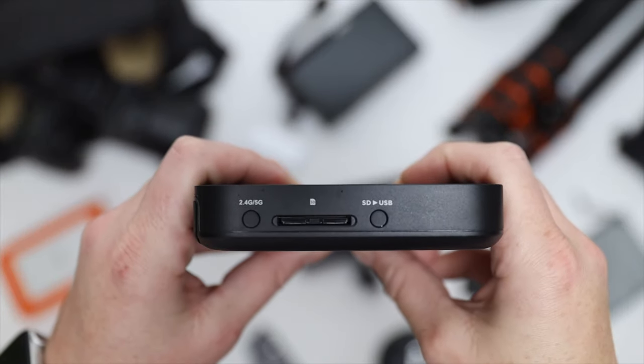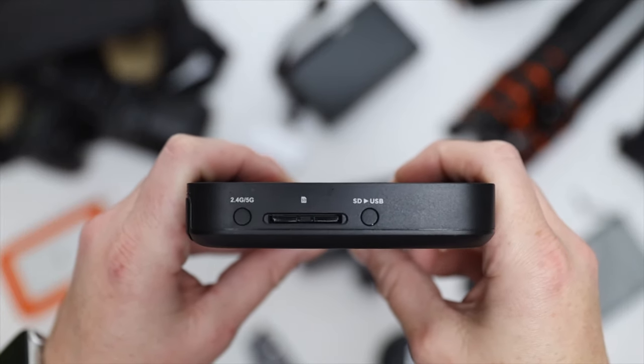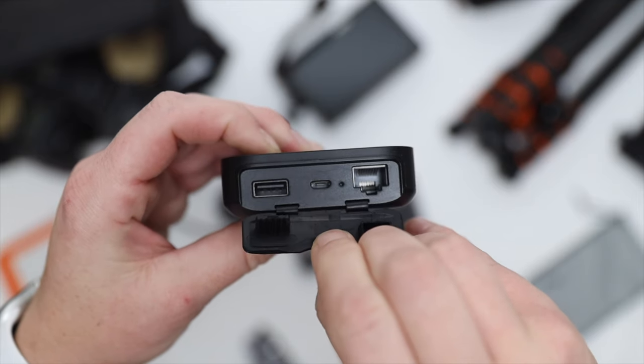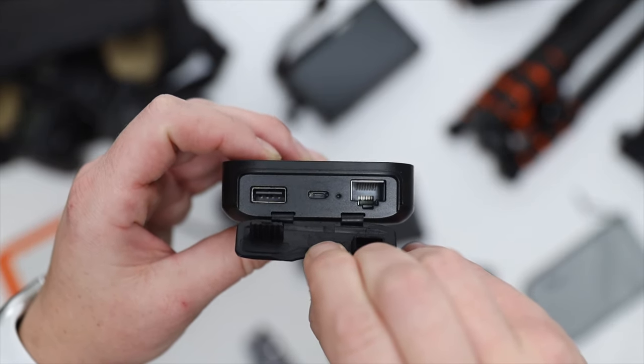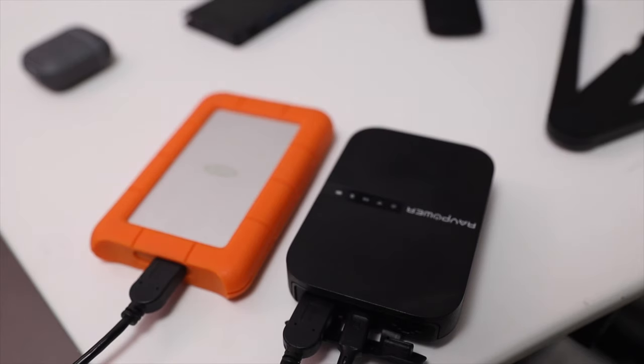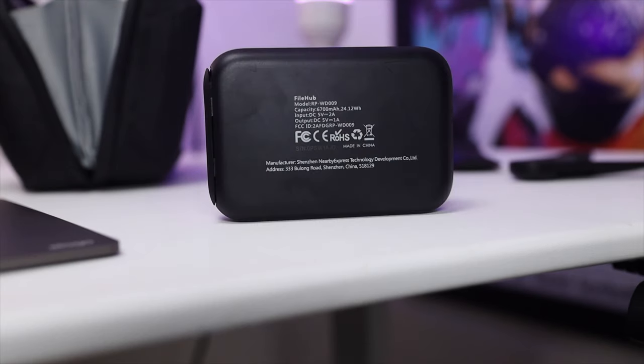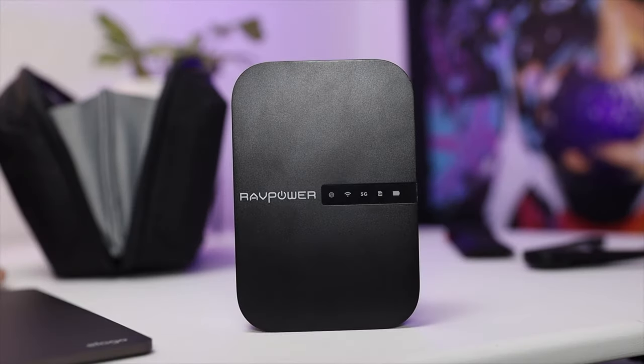The next item is the RavPower File Hub. For photographers, you put your SD card in, press SD to USB, and it automatically transfers all your photos or videos onto a hard drive plugged into the USB port — no computer needed. It also has an Ethernet port that converts a wired connection to Wi-Fi, an app to access or transfer files from your phone, and a 6700mAh built-in battery you can use as an emergency power bank to charge your phone on the go. It runs around $50.